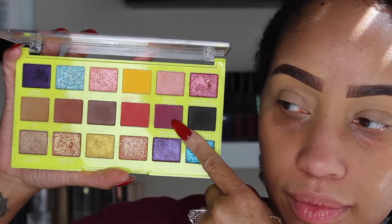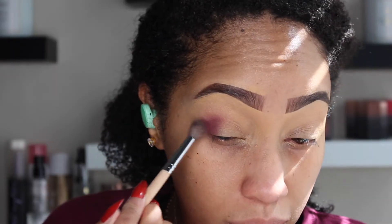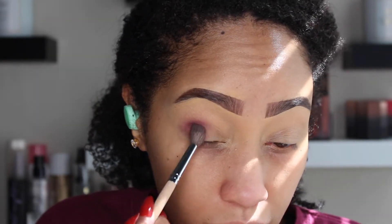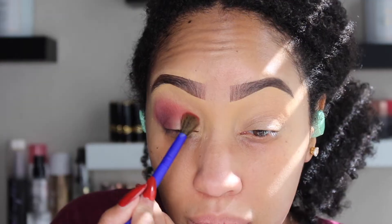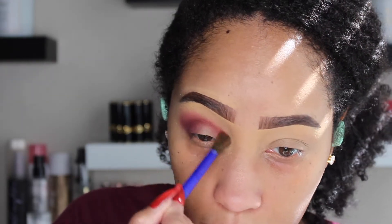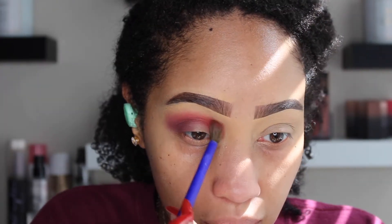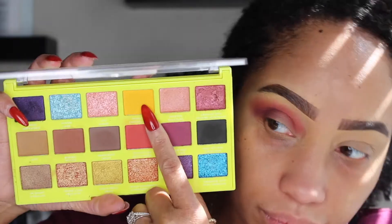For the first look we are going to go into Summer Fruit and apply that on the outer edge of the eye corner going into sort of that crease. Then I'm going to take the shade Central Line and apply that to the entire crease — going slightly above and into the crease per usual — and we're going to run over that first purple shade that we put down, blending out the edge.